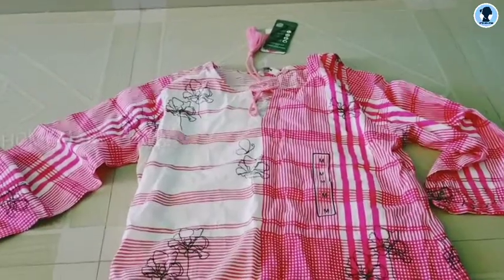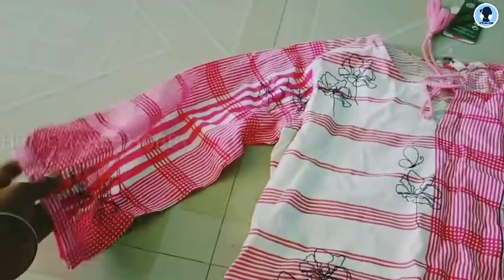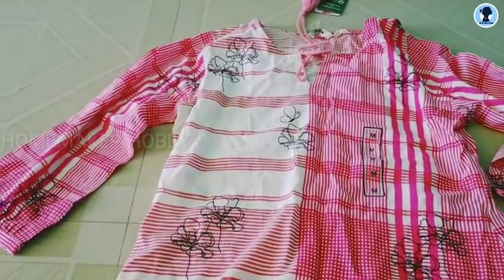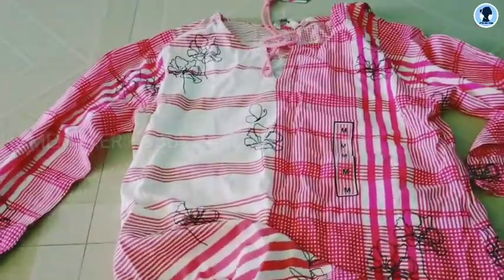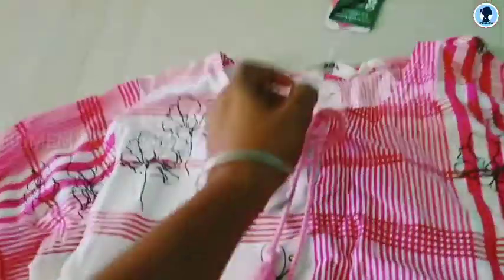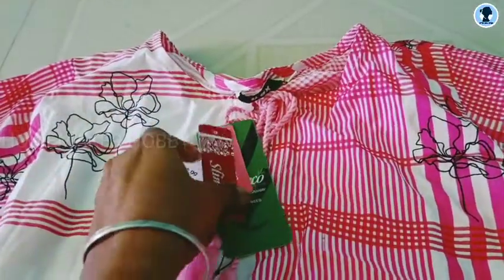Next, this is a 3/4 sleeve, somewhat rayon material. This is in pink and dark pink. And this has a tassel. It's a rope cut, and the neck is somewhat a U-neck. This price is Rs.549.